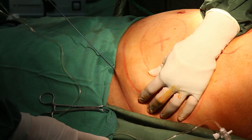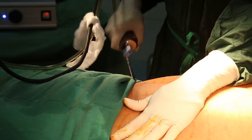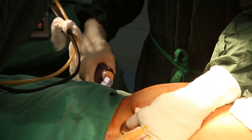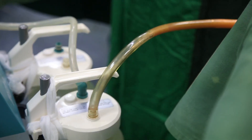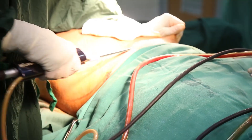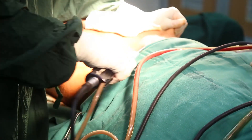Once the procedure is over, the stab marks heal and no marks will be visible at all. The procedure takes about one and a half to two hours. Afterwards, the area is wrapped with what we call a pressure garment — a double-binding broad band.